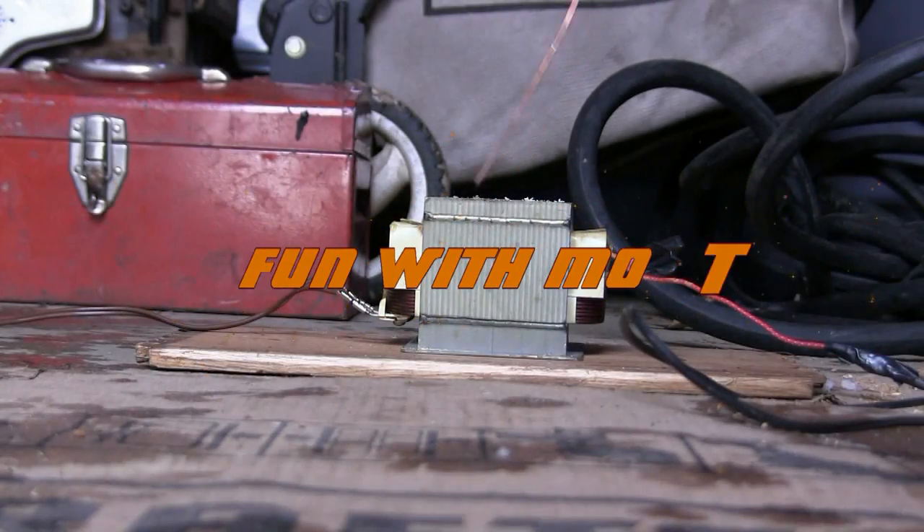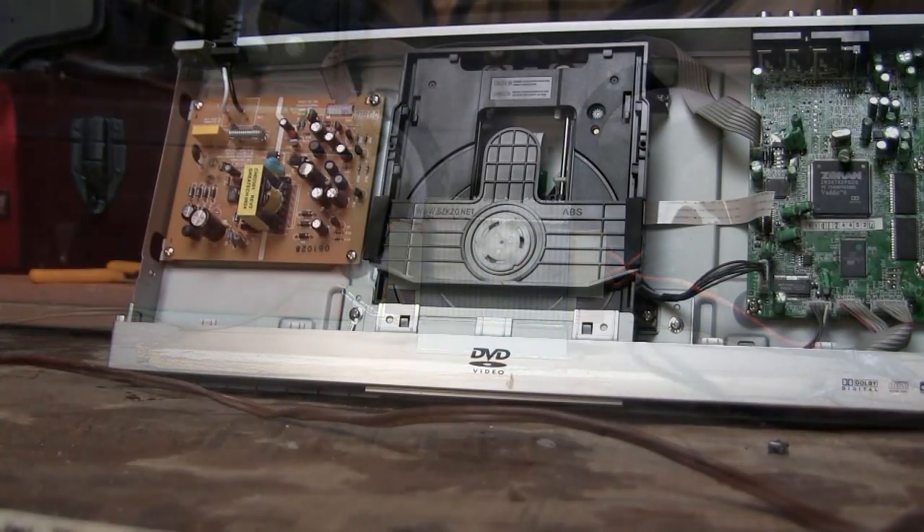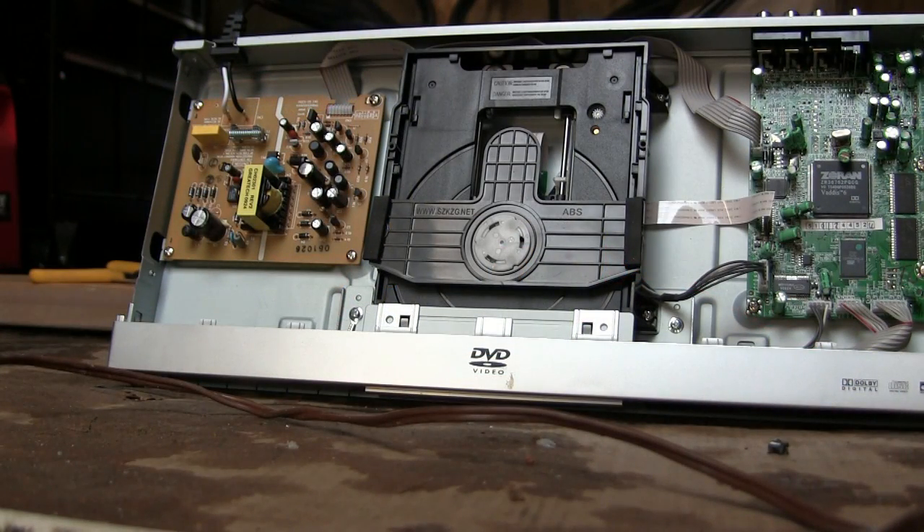Well, today guys, we're going to have fun with this — the microwave oven transformer. Alright, we have a DVD player here. We're going to try and take the wand and do some marking on the chips. I'm going to power on and go ahead.